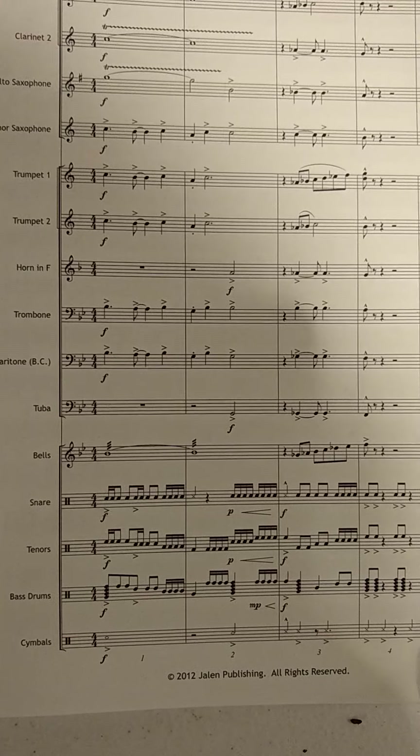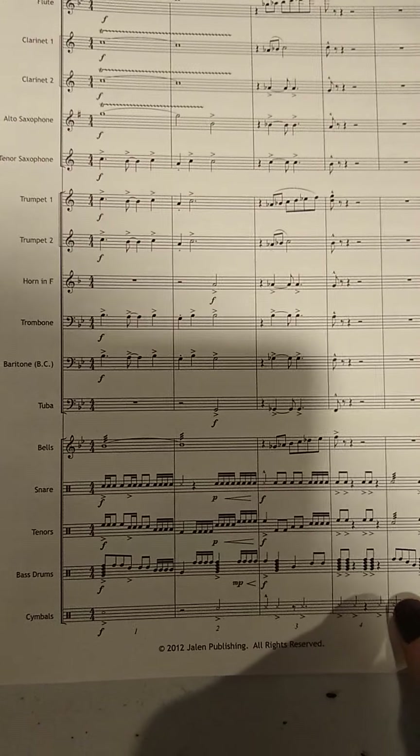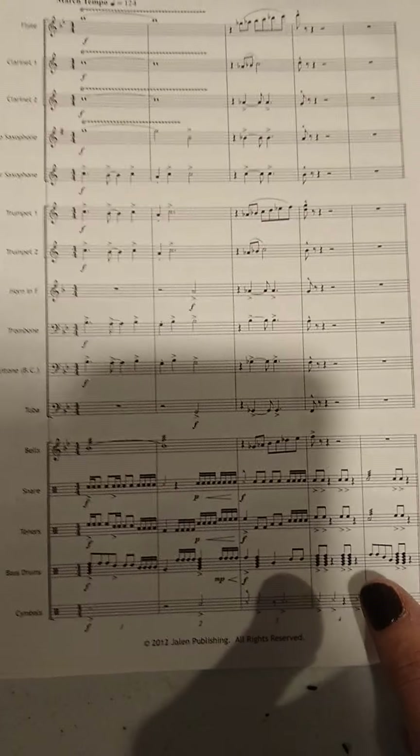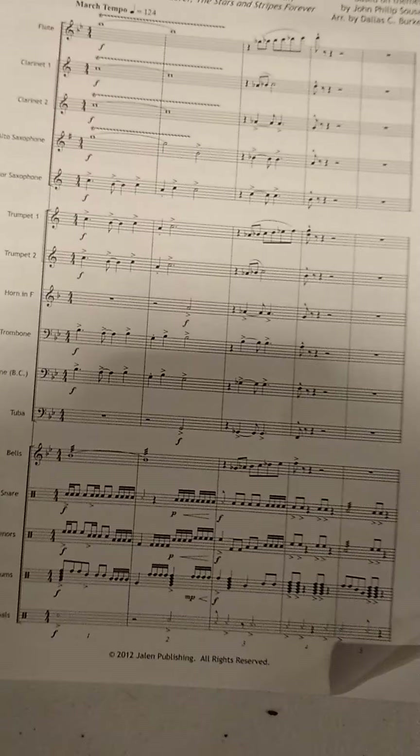This is the snare drum part in Azusa Spectacular. I'm going to do measures 1 through 6 and immediately go into 6 through 14 in this video altogether, because I didn't post the 1 through 6 video the other day.